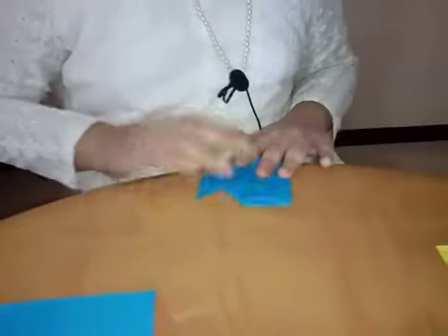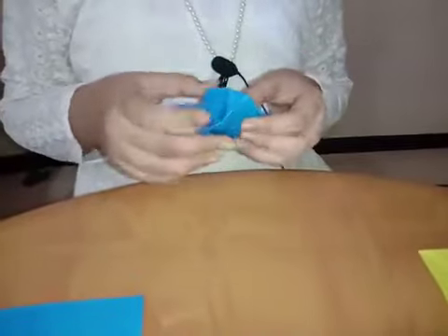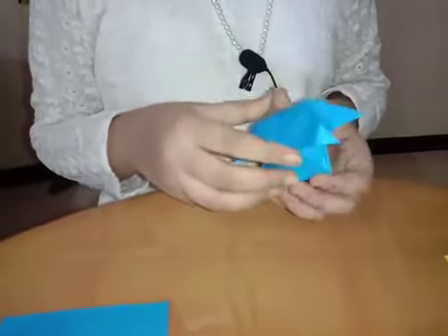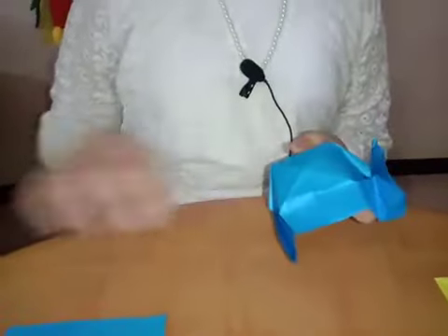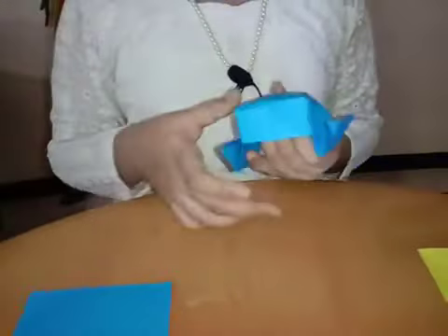Do it like this. Before opening it, take this point and do it like this, then open it. And do it like this. You can also use it as a hexagon container or as a hat.